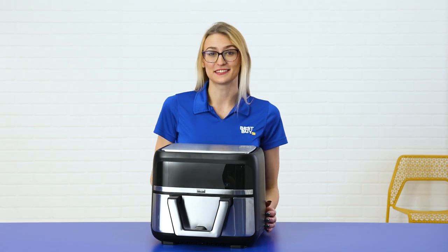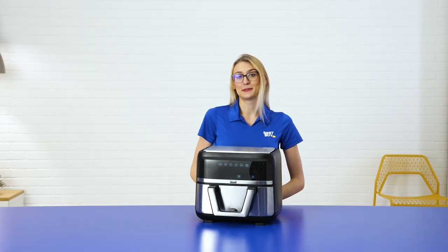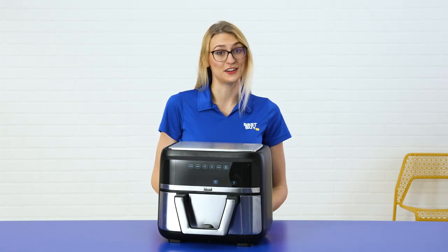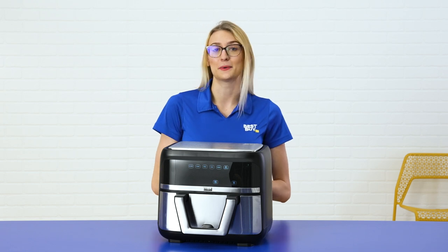The next thing I want to talk about is the digital touch screen. This allows me to customize the temperature and the time of my cooking method. This is perfect for me because I tend to go off recipe, so this allows me to cook things exactly how I want them cooked.